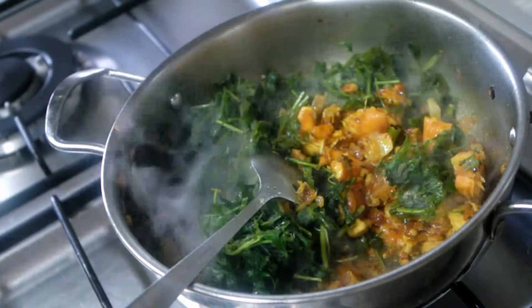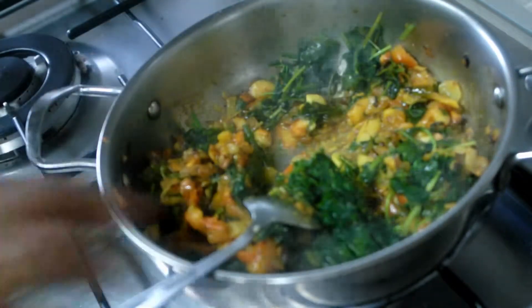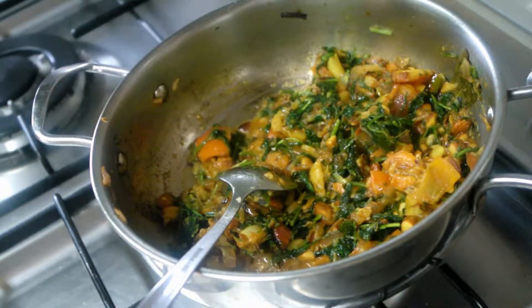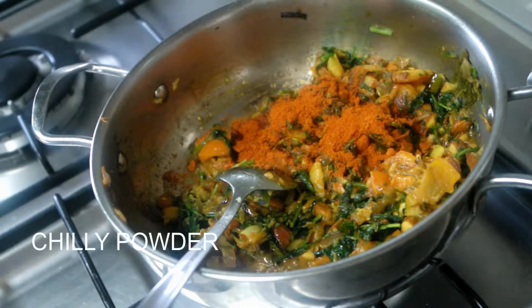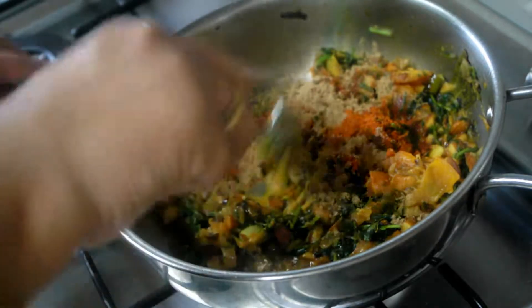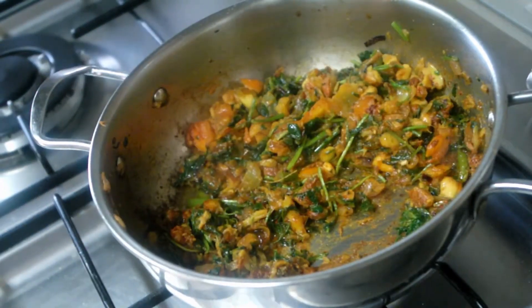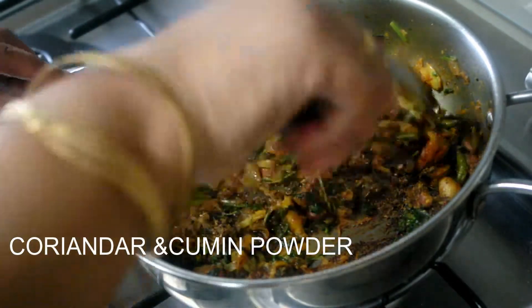We will cook coriander leaves. For the ginger, you are going to make a paste. If you want to paste it like this, mix it and add coriander-powder, then mix it and add coriander and cumin seeds.